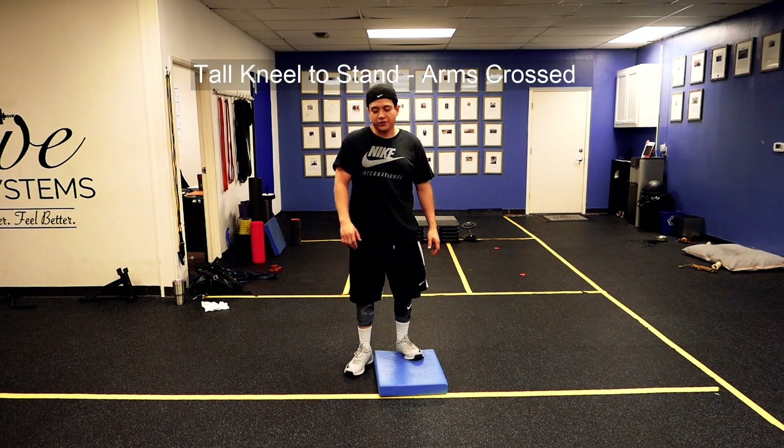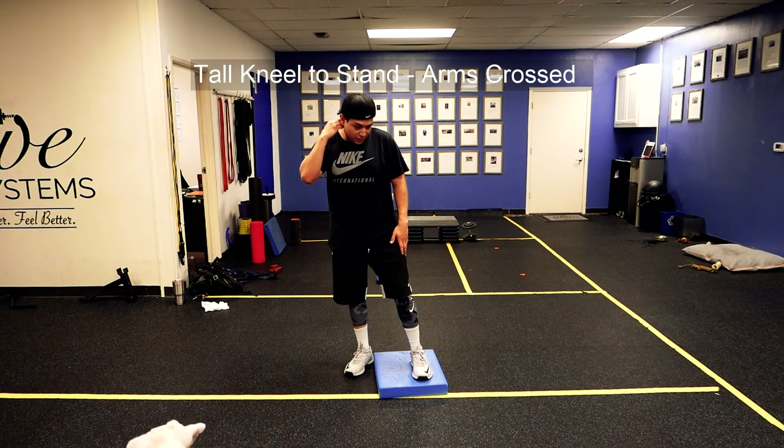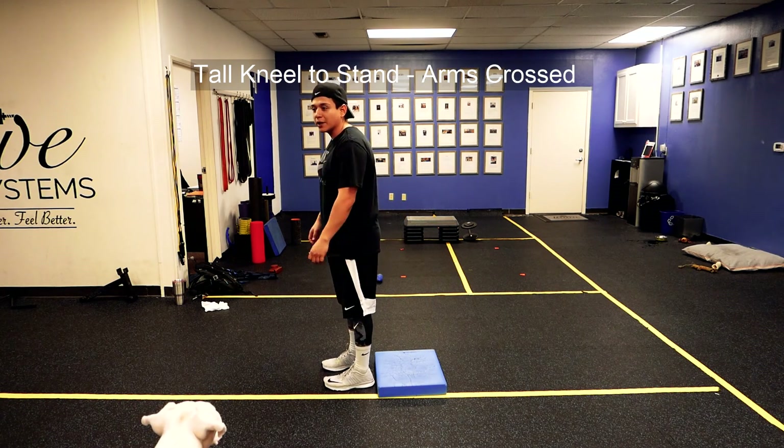Hey guys, what's up? This is Jeremiah. What I'm about to show you is a tall kneel to stand. When we do this exercise, I like to have a thick pad, and I'm not using heavy weights.